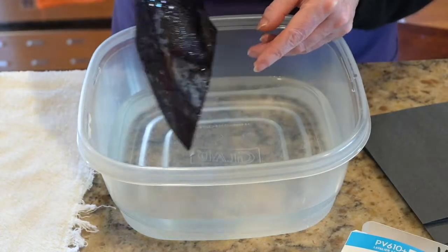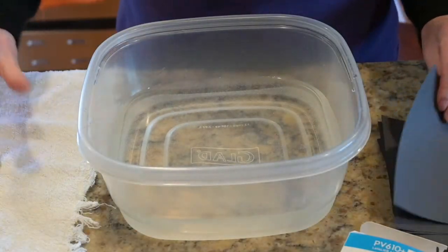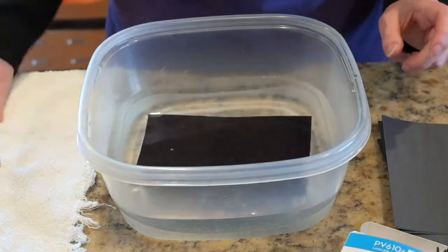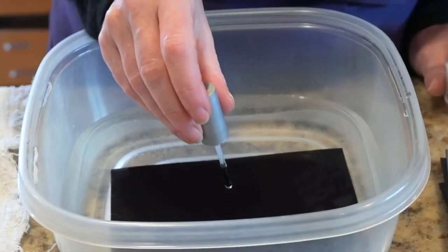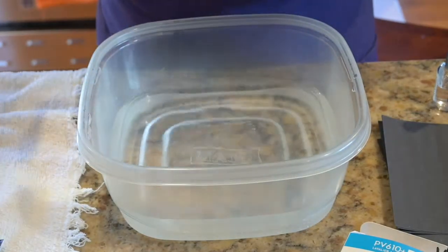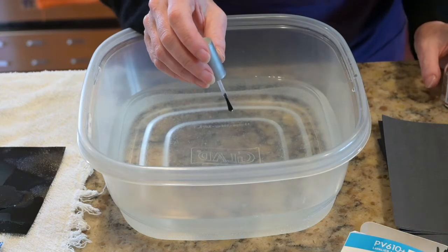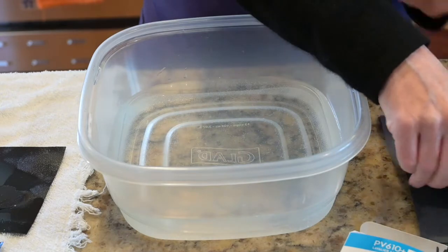Pretty cool. This time I'm going to try putting the paper in first and then dropping the nail polish in above it. Sometimes this experiment doesn't work and you pull out your paper and it just looks wet. Don't get frustrated — just keep trying different ways.